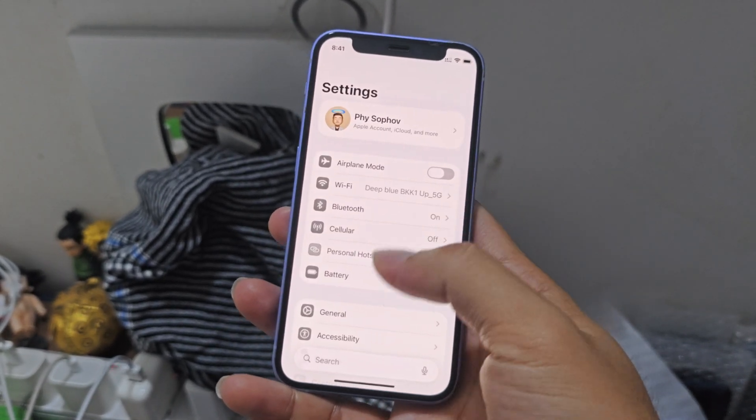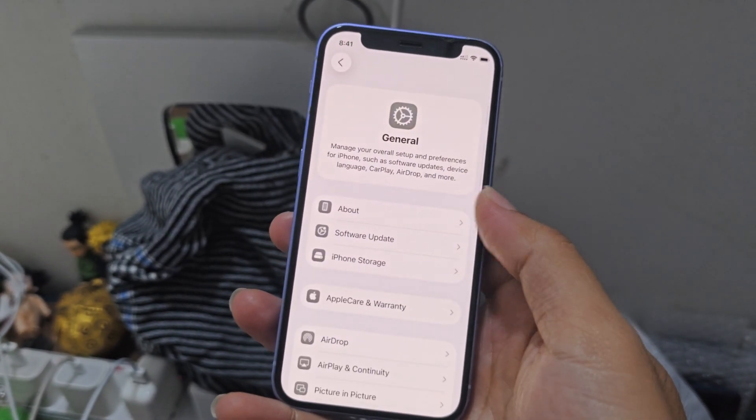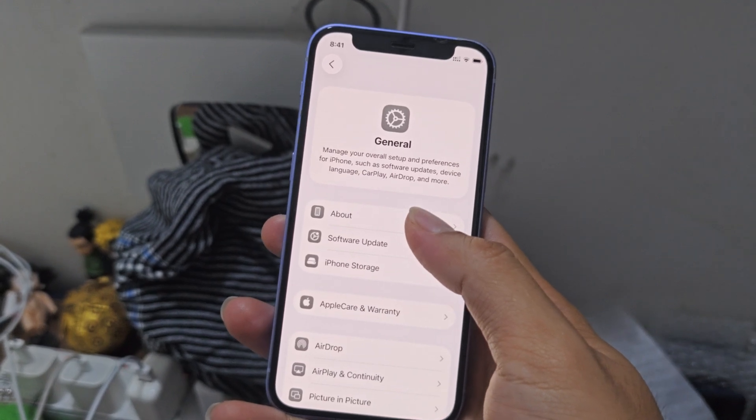Good morning. The box still exists on. I have iOS 26 beta, public beta one.